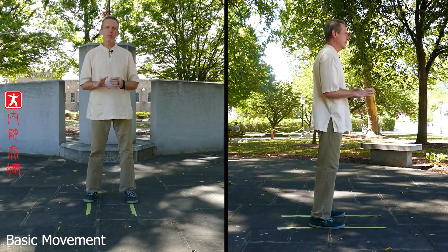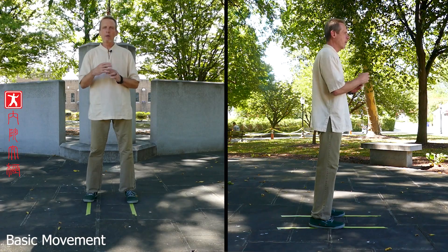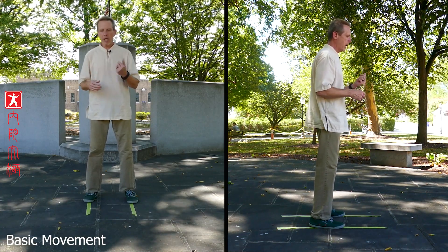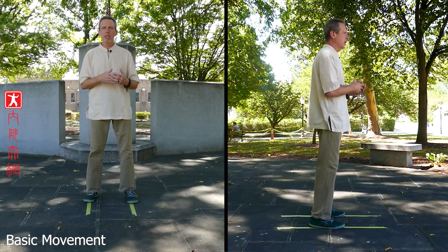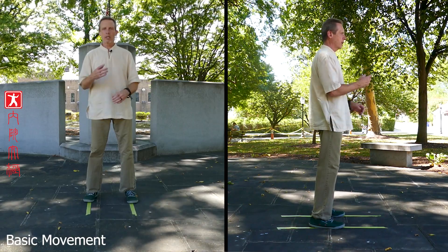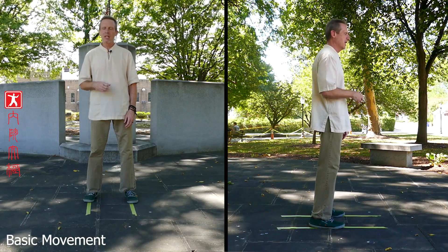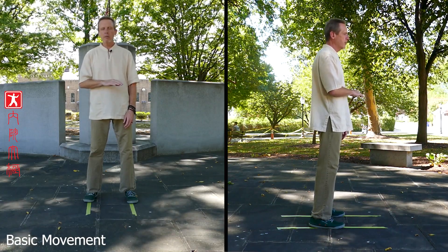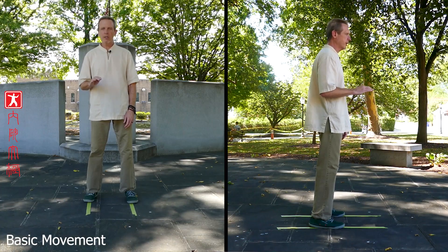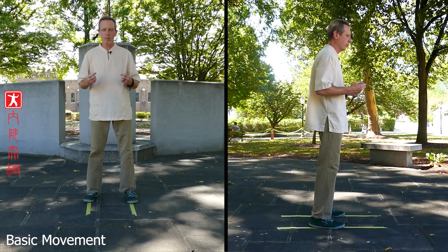We're going to use our bow stance, and from there we're going to start turning the waist left and right and shifting the weight forward and backwards into the legs. While we go through this process, remember in the beginning video: what I said about the knees, about sitting up, suspension from above, where the weight goes in the feet — that's all got to remain. Make sure you don't adjust your feet; keep them where they are. It's going to be hard to move in the beginning, but that's the thing about Taiji — you learn to move in this posture and it starts to open the body.